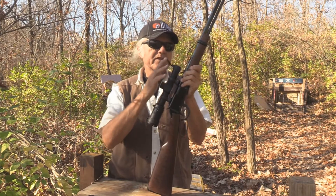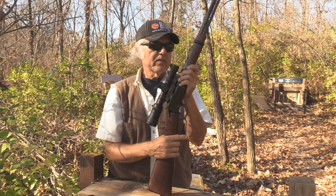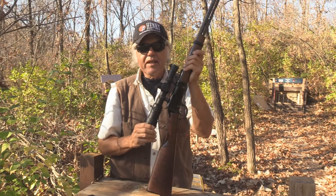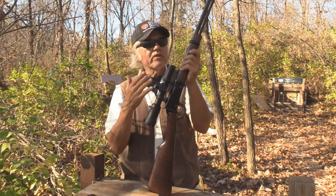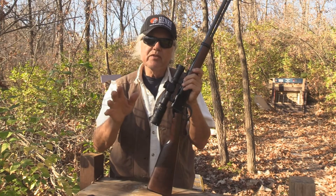As far as the rifle and the scope, great combination — I'm glad I did this. I had planned on leaving the Skinner scope with the Henry single shot, and in some ways I wish I had, but I only had the one so I had to make a decision. I went with the long barrel, and this is a special rifle anyway.